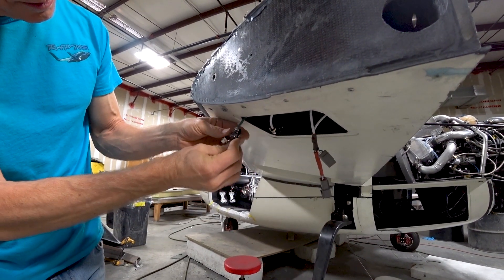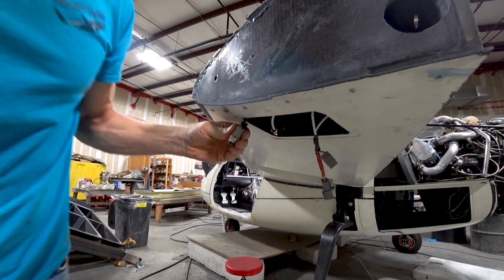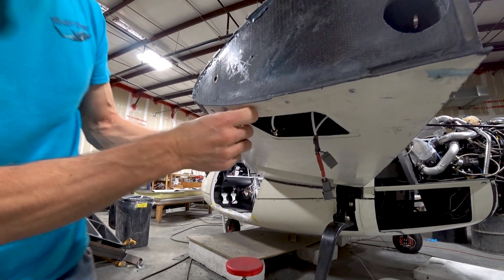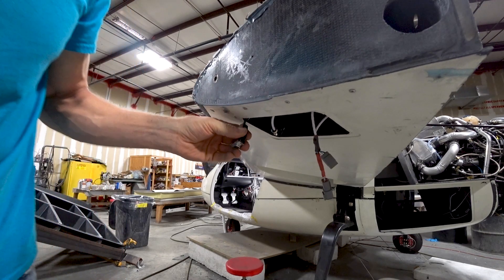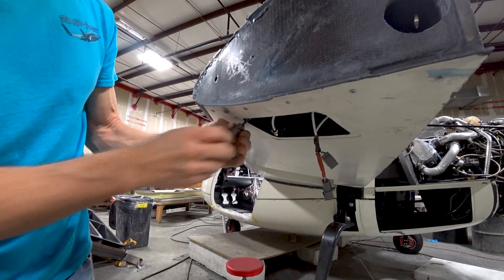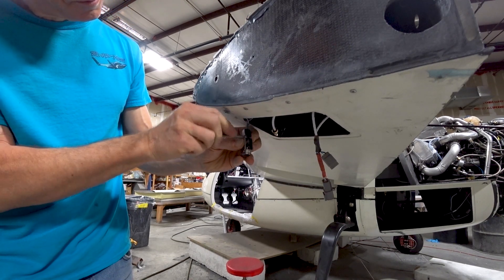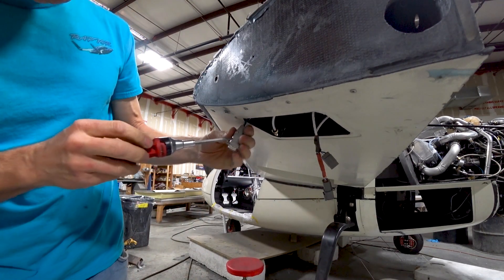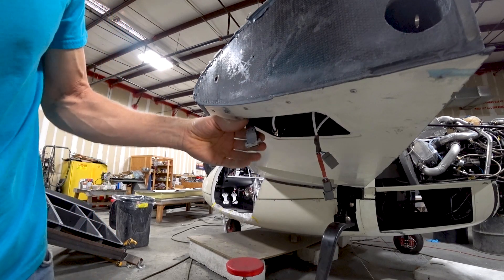One thing I didn't mention earlier — I've installed hard points in various parts of the wings and fuselage for different camera angles. At the last minute I had Devin add another one underneath the wing. We've got positions on top of the wing, below the wing, right below the engine facing any direction, one on the nose on the left-hand side, and one on the top of the scoop inlet. It's going to be great to capture all those in-flight angles.